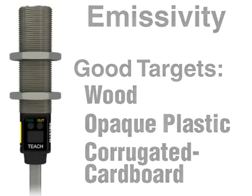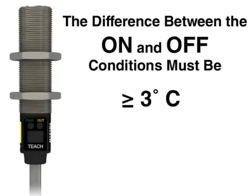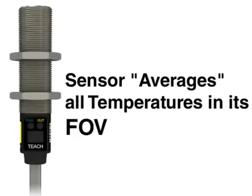The range of the sensor is limited only by the amount of thermal contrast, or temperature difference between the on and off conditions. There are two reasons for this. First, the sensor can detect a minimum temperature change of 3 degrees C. Second, the sensor averages the temperature of any object within its field of view.